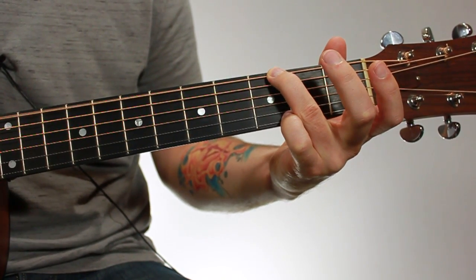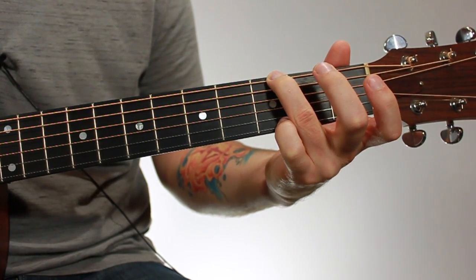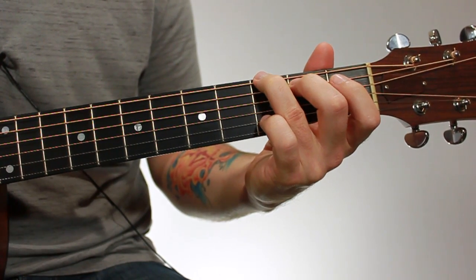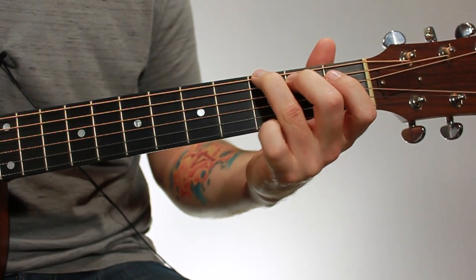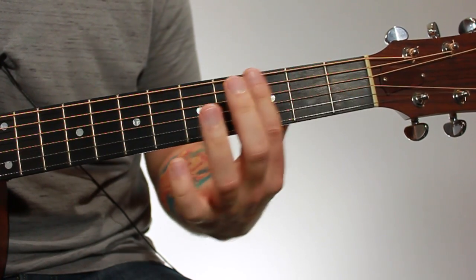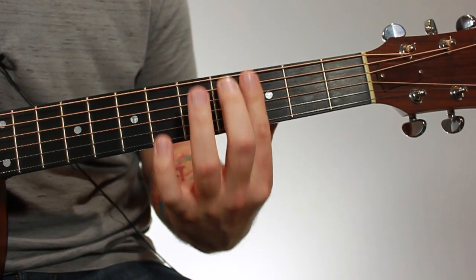If you're back in the fret, you'll get buzzing and you'll have to put a lot more pressure. Some chords, it's not possible to get every single finger close to the front fret wire because other fingers are in the way. But with this chord, it is possible. So just make sure that you're up towards the front of the fret near the front fret wire.